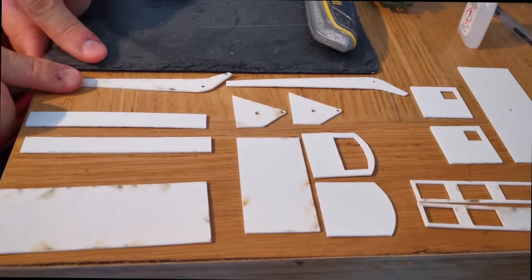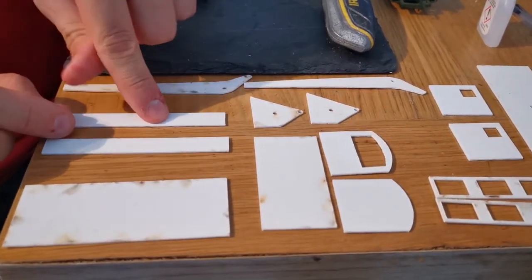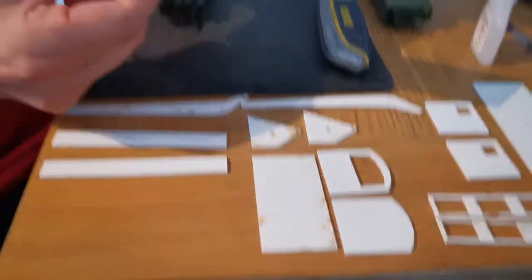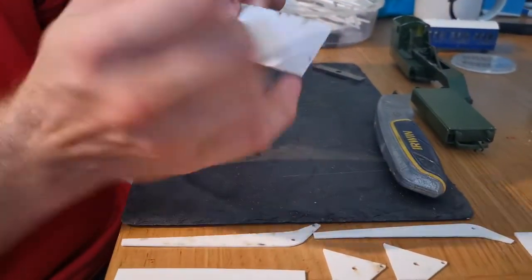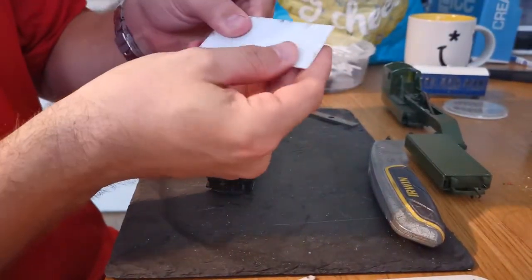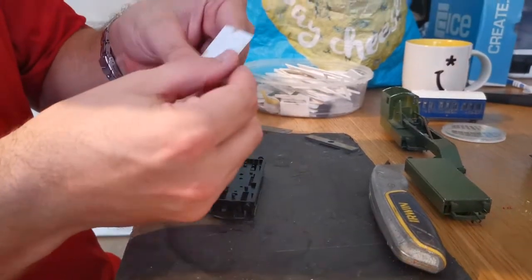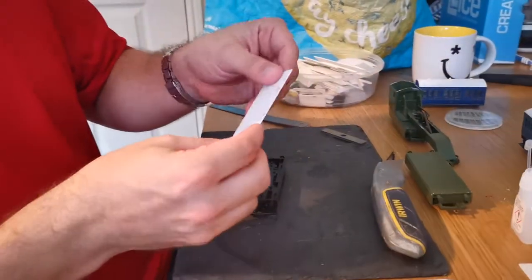Now we come over here to the selection of pre-cut laser cut pieces for the wagons. The components I'll need for the flat wagon are this main rectangular block and these two side pieces. You'll notice there are some slight marks — not burn marks, just marks from the smoke where they come out of the laser cutter. The other side is perfectly clear. Again, a nail file will remove those marks.